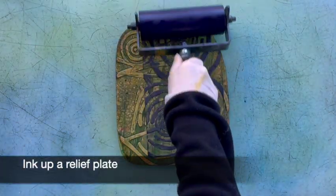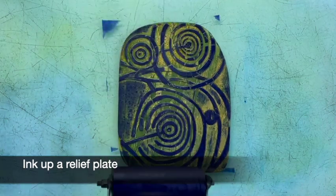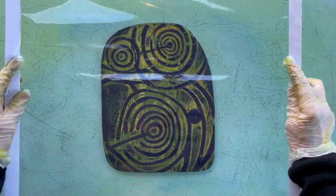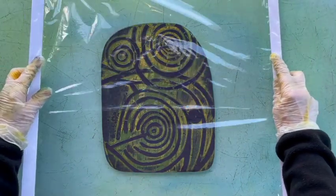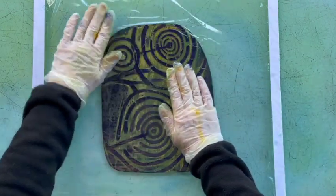Now this is a collagraph plate. I'm just inking it up as relief — you could use any relief plate like lino or woodblock. I'm using the cardboard handles to make sure I keep this clingfilm really flat because I want to get an accurate print from it, not a distorted one this time.